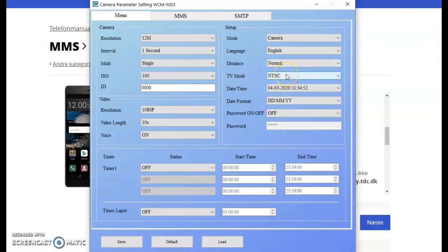The TV mode is just for the screen on the camera itself — it doesn't matter whether it's in NTSC or PAL. Date and time can be adjusted manually but usually just follows the computer, so it's not necessary. You can set a password on or off to protect the recordings on the camera itself. You can also set a timer if you only want the camera to be active between, say, 8pm and midnight.